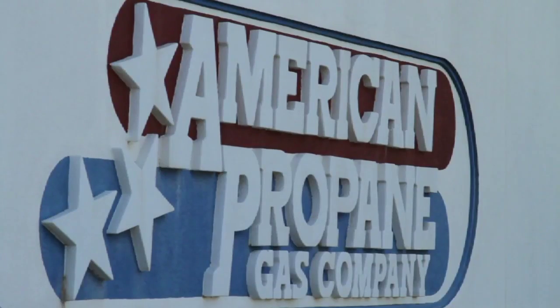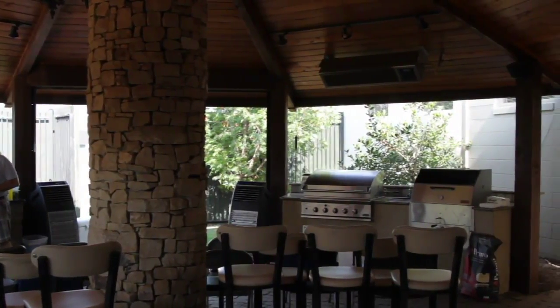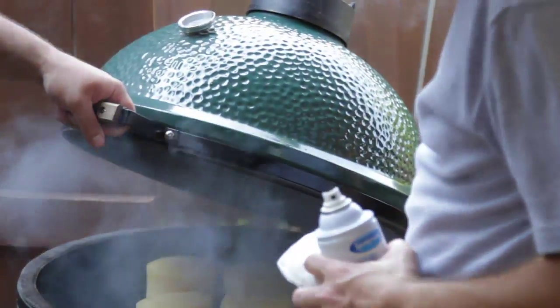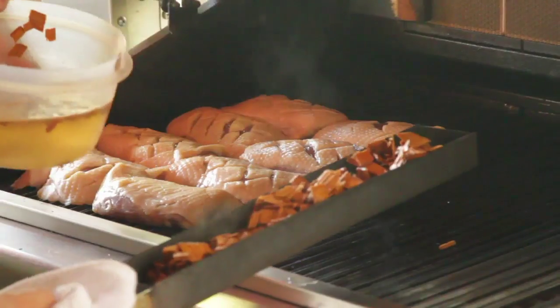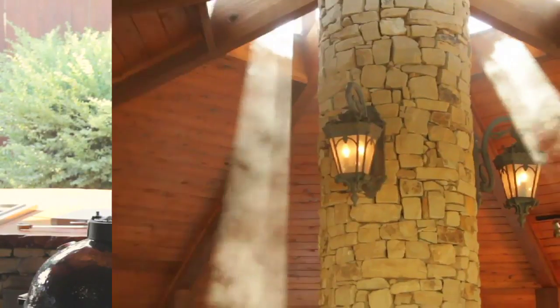I'm Dave Cathy, The Food Dude, and I'm today at American Propane, where a couple of local chefs are going to show us that there's more to smoking than barbecue. We've got all kinds of interesting things to show you, very interesting techniques, and some devices that you might not think you can smoke with, but you can. So let's check it out.